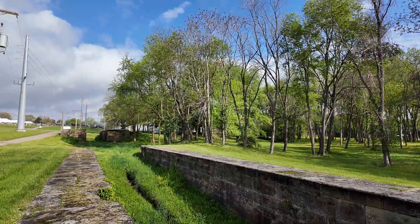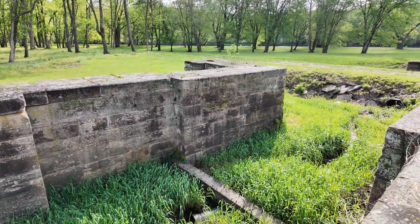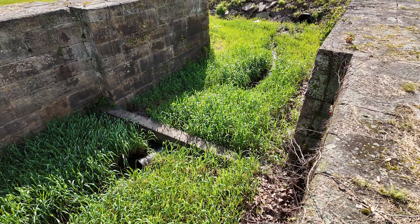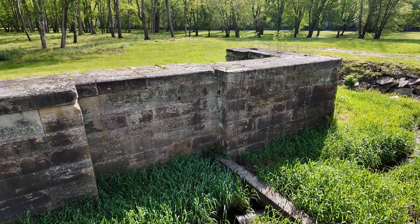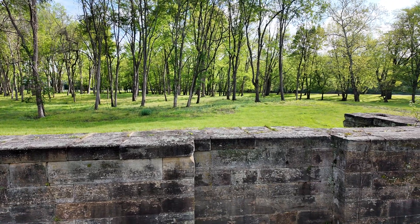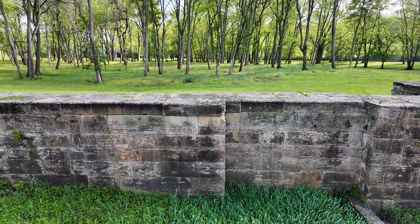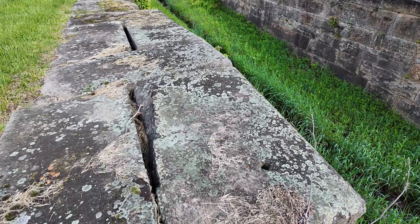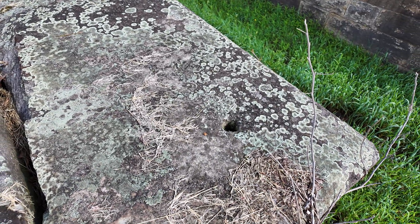Here we have a good view — we're in the second lock — and you can see there's a wall here at the bottom. That's a concrete wall, that's not the original, but there would have been a sort of triangular-shaped wall there to hold the lock gates. We have the bays here; the lock gates would fold smoothly into those originally. And here in the stone we have the hole where the hinge would have been — the hinge, so to speak.